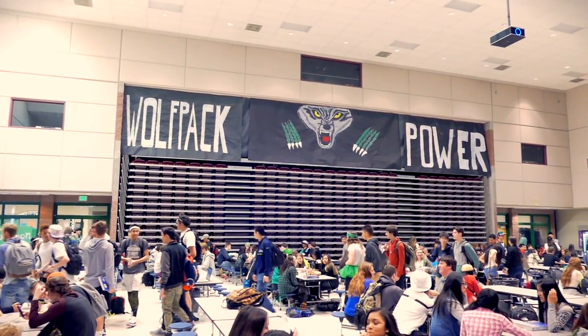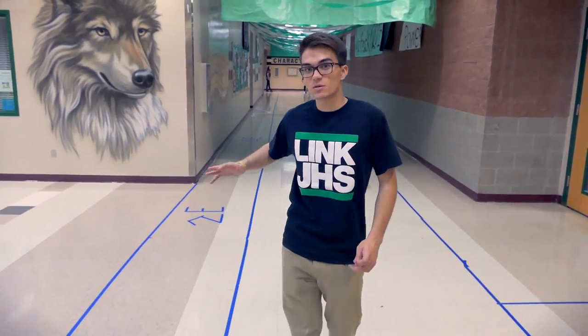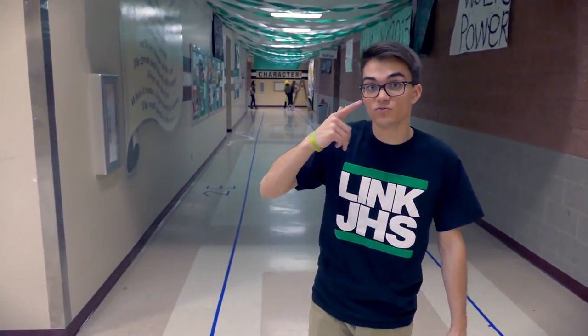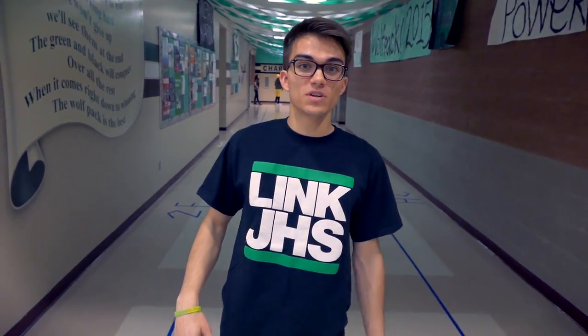Lip Dubs require a lot of detail and time. A lot of that goes into the decorations, like the enormous wolf we have here — that took four hours last night. We sent crepe paper strips, combined them with duct tape, and hung them into the ceiling tiles above with paper clips. When it's all said and done, this Lip Dub is going to span from one end of the school to the other, and our school is enormous — 4A in Washington State, which means about 2,100 students, and they're all involved.